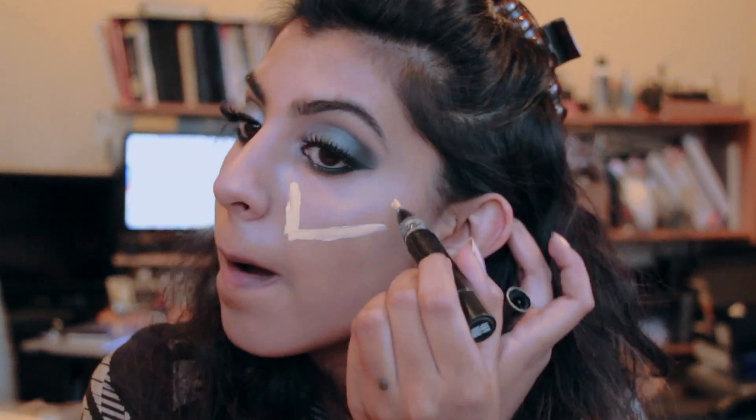For my face I'm using my Stila CC Cream in the color Rich Medium, which is my favorite replacement for foundation right now because of how lightweight it is, but it also gives very full coverage. For highlight I'm using my MAC Prep and Prime — I'm sorry for making that face, I was surprised by how yellow the color was coming out on camera. I'm applying that under my eyes, on my nose, around my mouth, and a little on my forehead, blending it out so no one part of the face looks brighter than the rest.